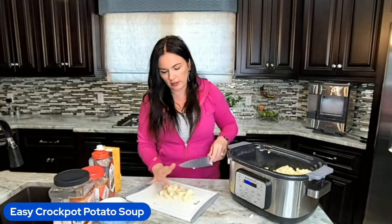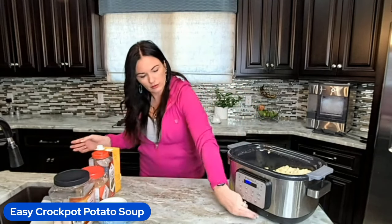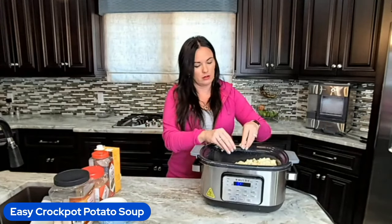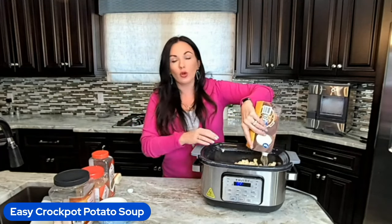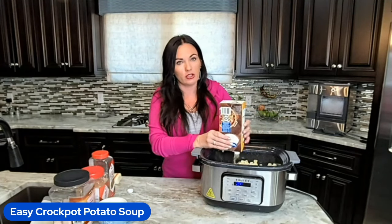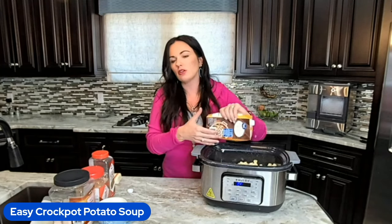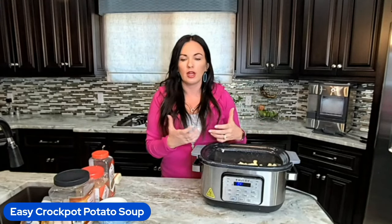I got all the potatoes diced and they're all going into the pot. Now we're going to add all the fun stuff. We need chicken broth — four cups is what you need, or a carton. If you want this to be completely vegetarian, use a vegetable broth. I definitely recommend using a broth because you want this to be as flavorful as possible. Using just water is not the same. You can also use bouillon with water if you want.